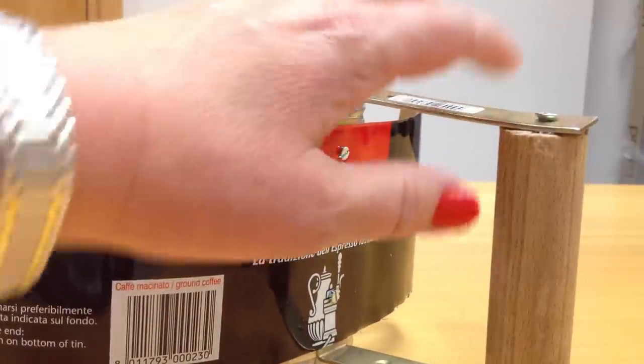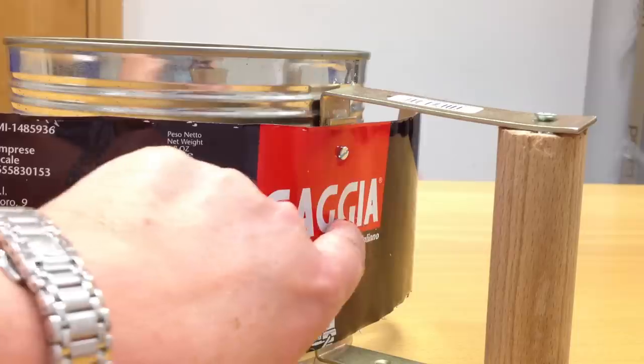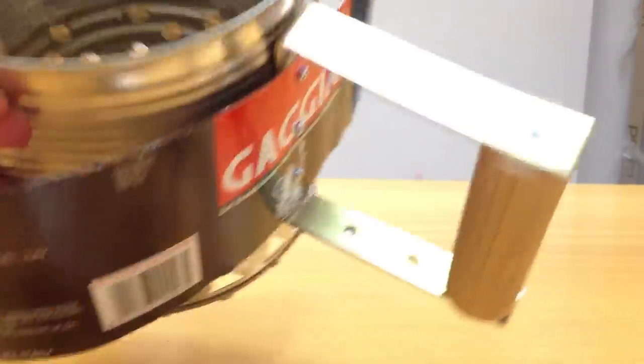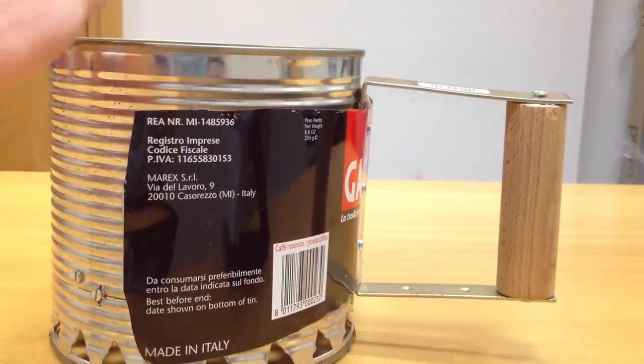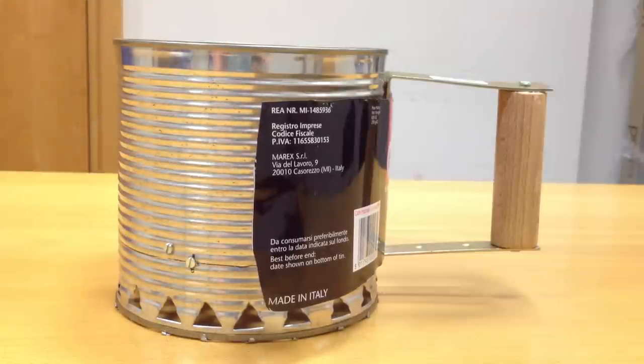Before I screwed the handle in place I put three holes in this tin, inserted that, and then screwed everything down. You can see the screws on the inside. And that's it — my homemade charcoal chimney starter. There are lots of videos on YouTube showing how to use a chimney starter, so do check those out, and please like or share my video if you find it useful.